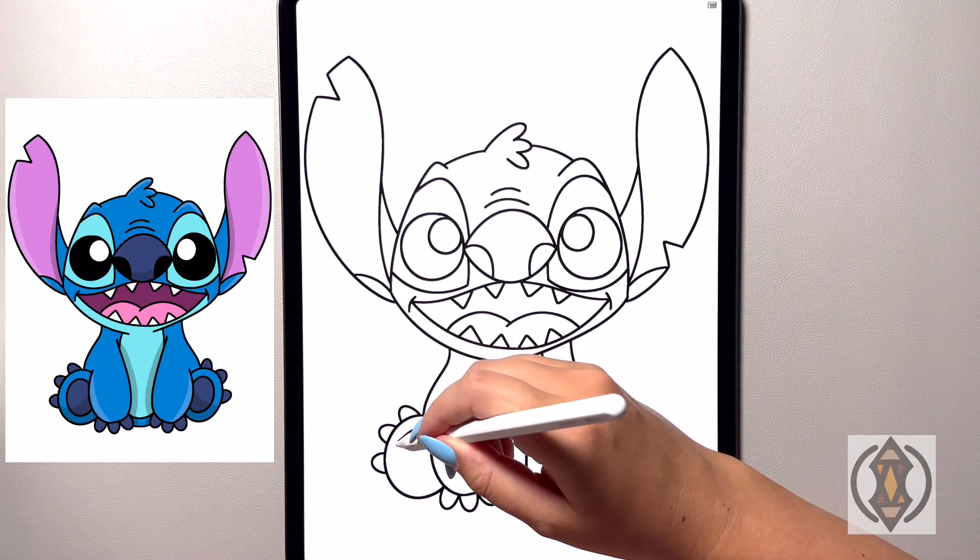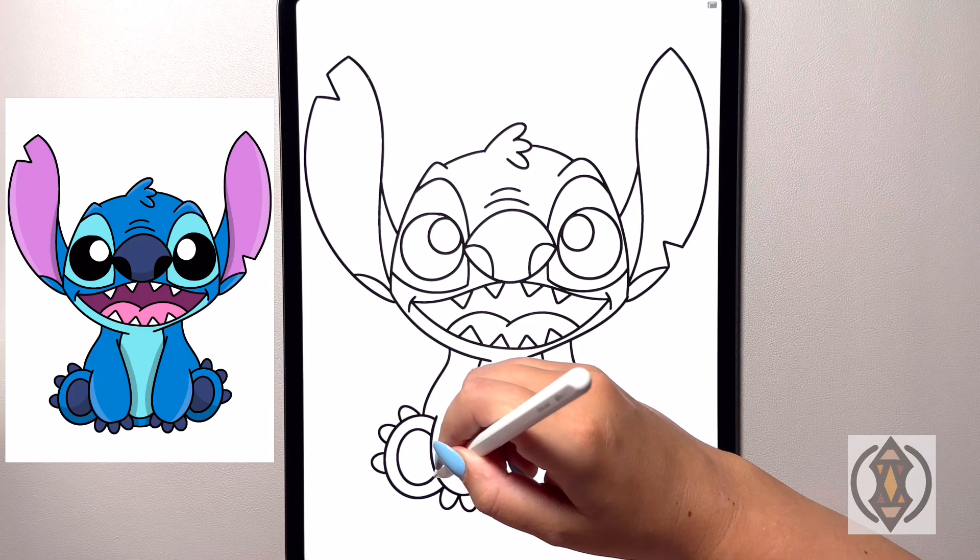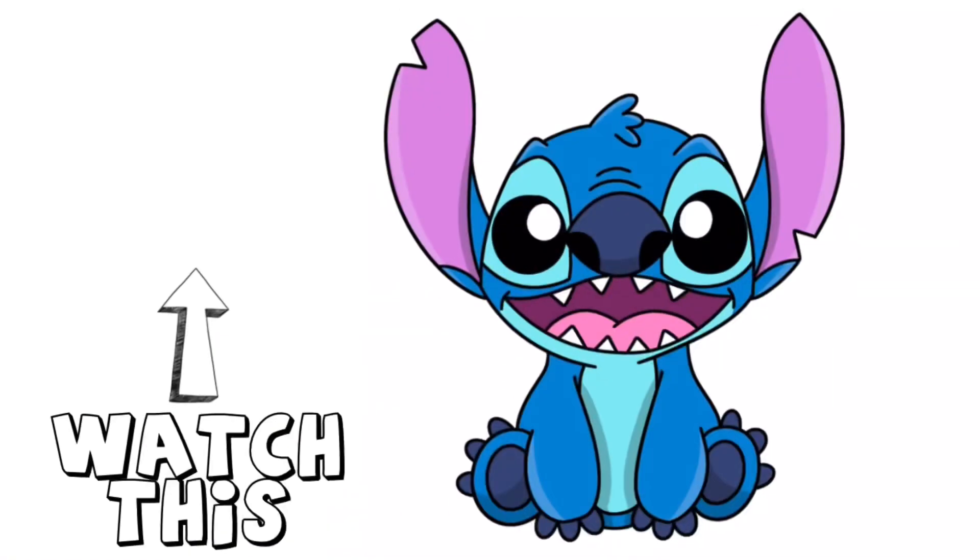And that is it — that's how you draw Stitch! You can pause the video and color it the way that I have done, or you can change your colors up if you'd like. If you enjoyed today's video, please hit that thumbs up button and subscribe to the channel, and also drop a comment below suggesting any more characters that you'd love to learn to draw next. Thanks so much for joining me on today's tutorial and I'll see you all on the next one.